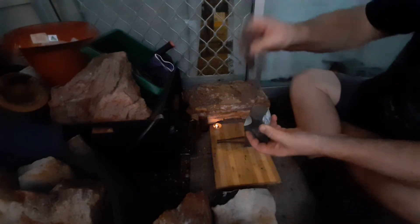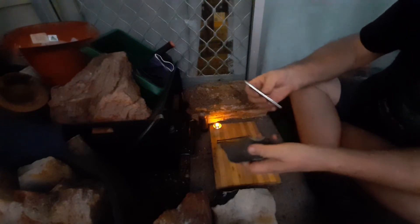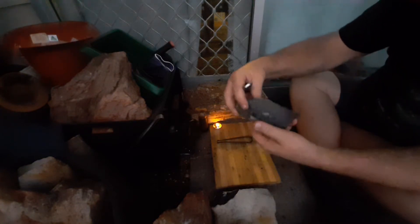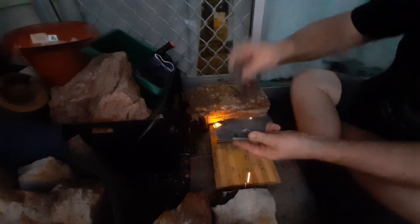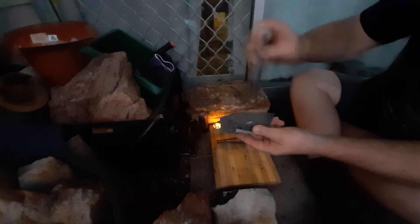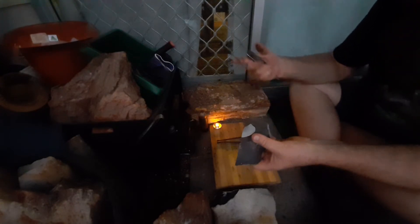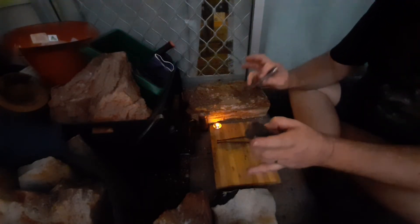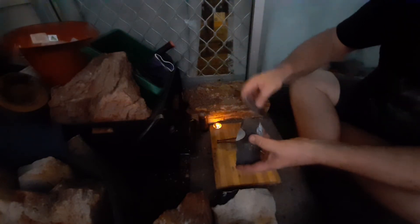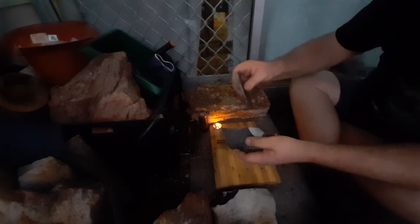That's some fireworks going off there — that's on some Aussie grey flint, with a Wiltshire file striker that I've hardened and forged myself. You don't normally get to see the sparks going in the light as such, because the normal light tends to make it a little bit less spectacular. Those orange sparks, just firing them off.